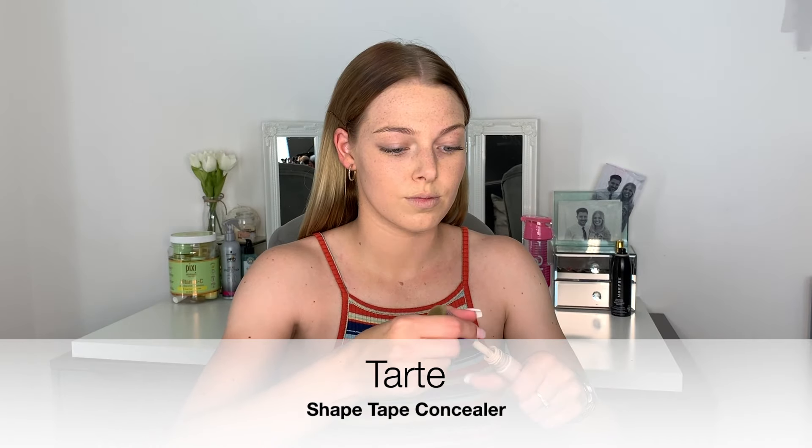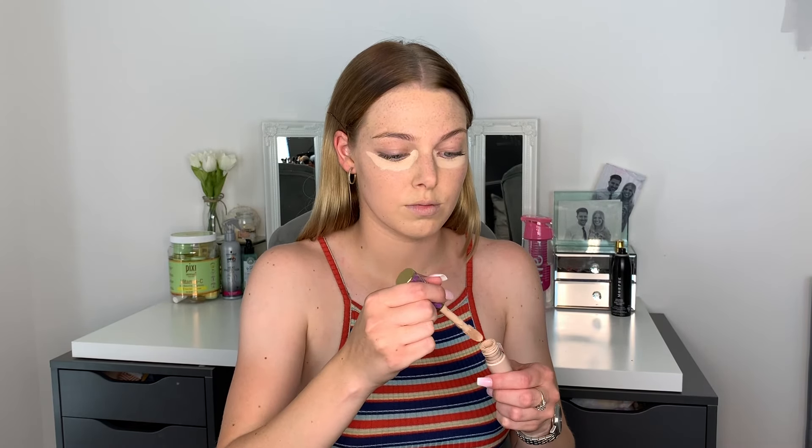Then I'm going to go with the Tarte Shape Tape Concealer in the shade Light. I just put this under each eye, making sure I go up into those inner corners as I do get very dark there, so I want to make those areas as light as possible. I take it on the chin, on the forehead, and on the nose to make sure I give myself a very even-looking face.